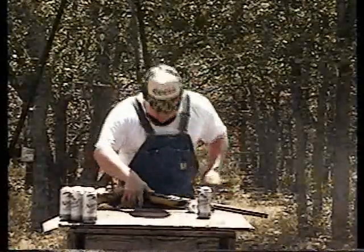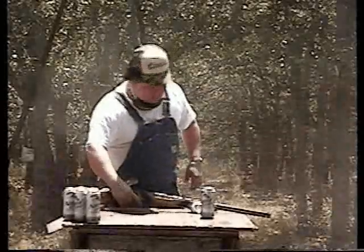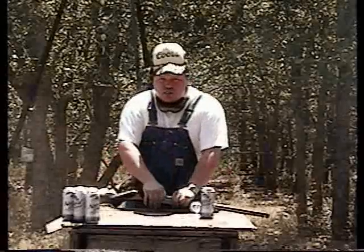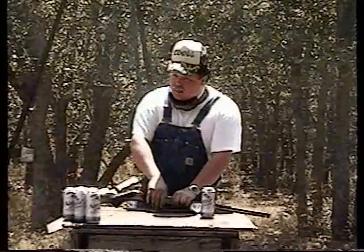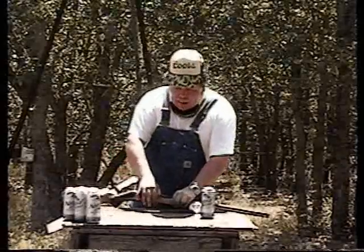This gun was loaded. Hell, it's still loaded. One thing for damn sure, that's the best way to tell it's unloaded — if you've shot all the bullets out of it, by God, it's unloaded.